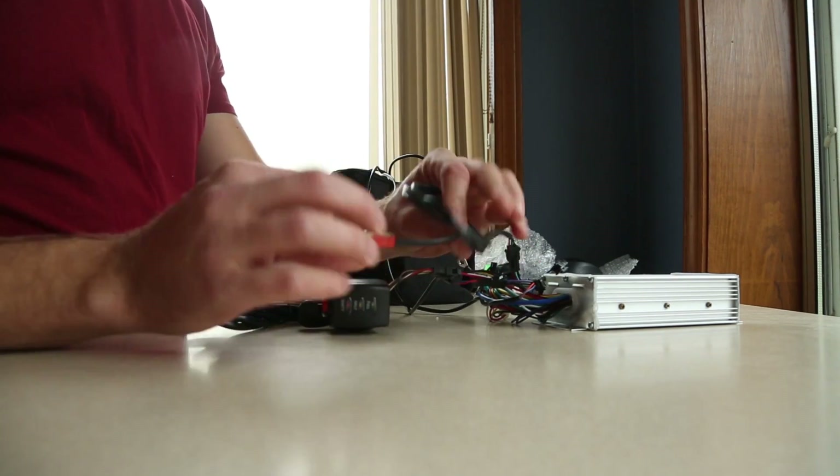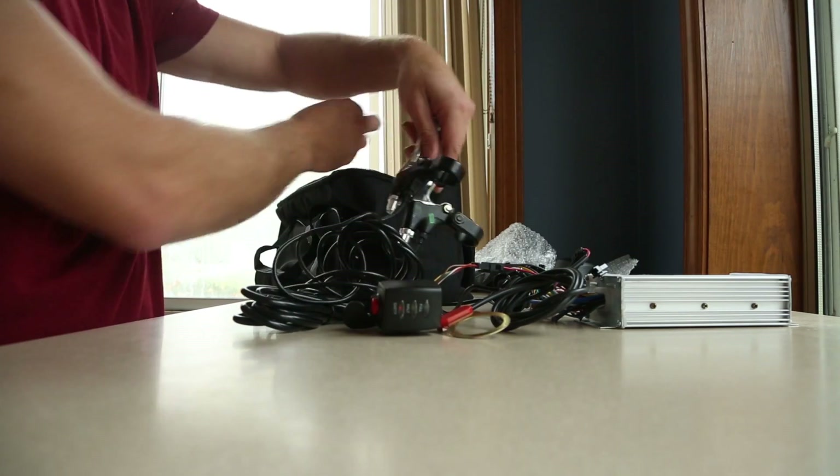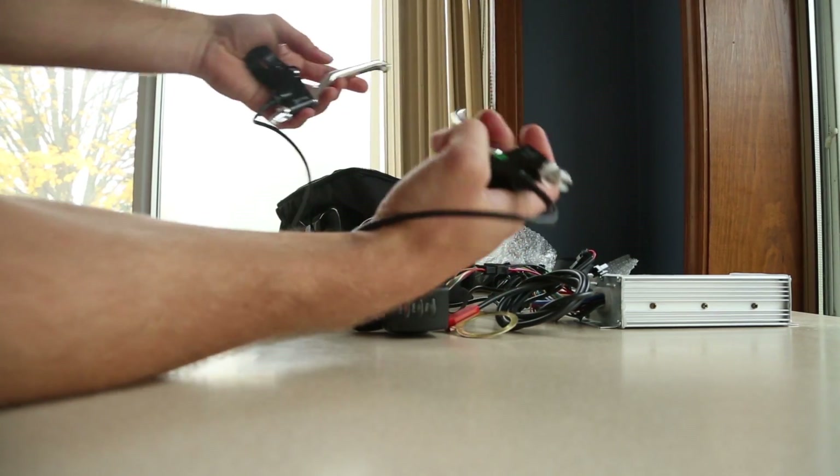I think that's like a speed sensor — it lets you know when you're pedaling. And there's the brakes, which will basically disengage your motor, so when I brake it'll stop the motor, which is probably pretty important.